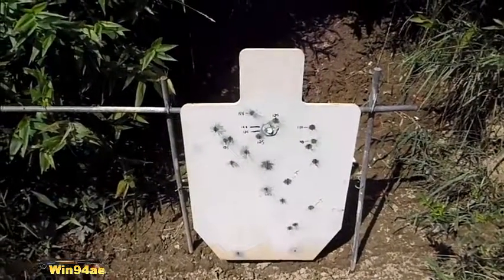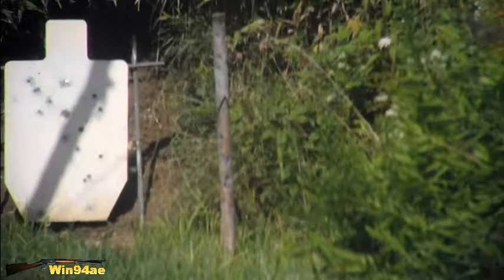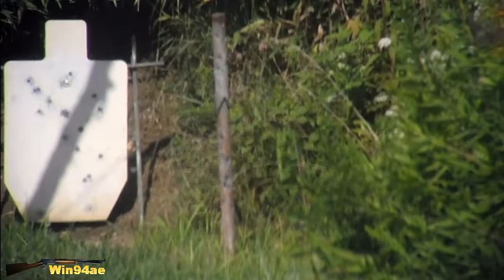Maybe I'll try 65 yards tomorrow instead of 70 because it's going to be close — I think it's going to be close to 60 yards.